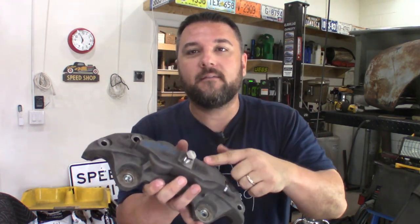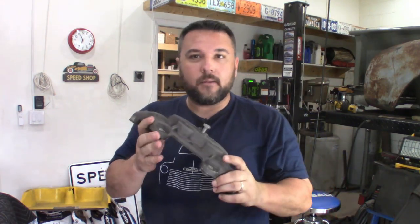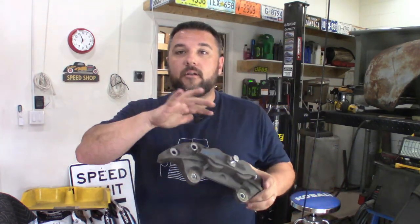Welcome back to the channel everyone. Today I'm doing a little bit of a different project. We're going to be powder coating Brembo brake calipers off of a Mustang. We're going to go through the whole sandblasting process, bake them in the oven, tape them up, blast them with some neon green powder, and then finish them off back in the oven. So let's get to it.